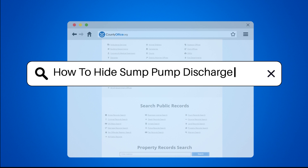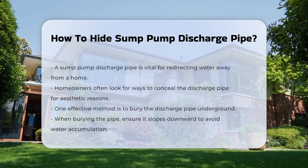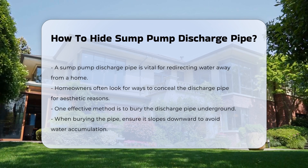How to Hide Sump Pump Discharge Pipe. A sump pump discharge pipe is essential for diverting water away from your home. However, its visibility can be unsightly, and many homeowners seek to conceal it effectively.